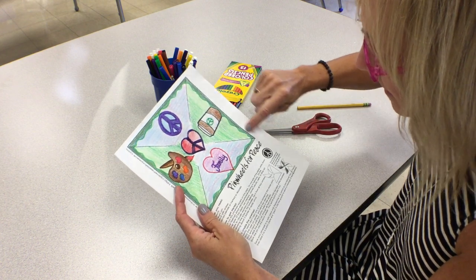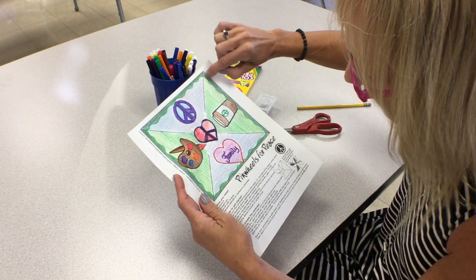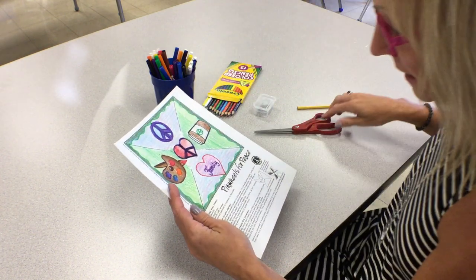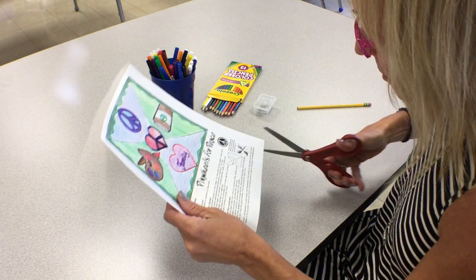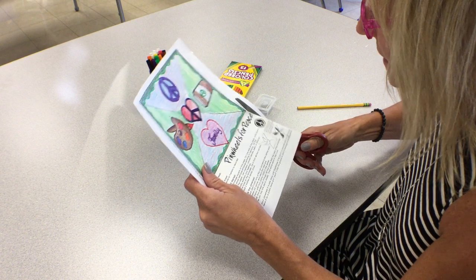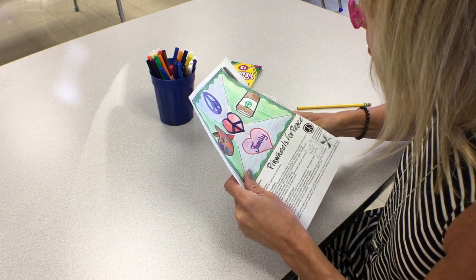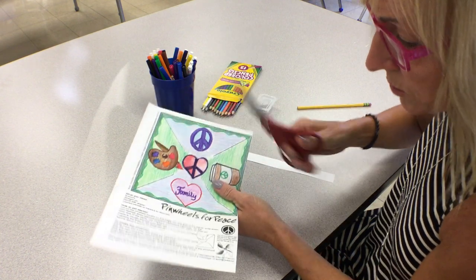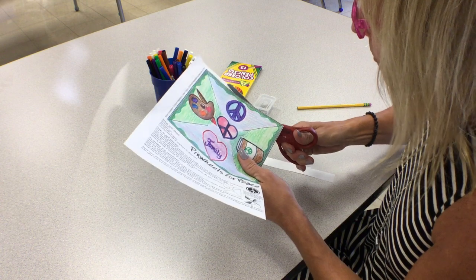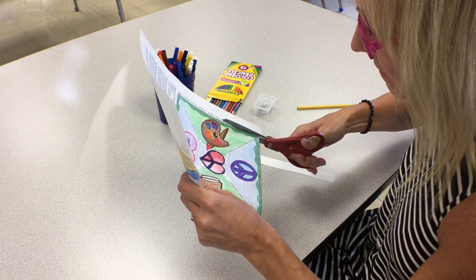Step number one: cut out your pinwheel. Notice the lines — you're going to go around the outside of the square, and then cut on each one of the lines coming from the corners. When the line stops, you stop cutting. I do not want to lose my peace sign at the bottom, so I'm going to cut out my pinwheel first. You can just watch the video.